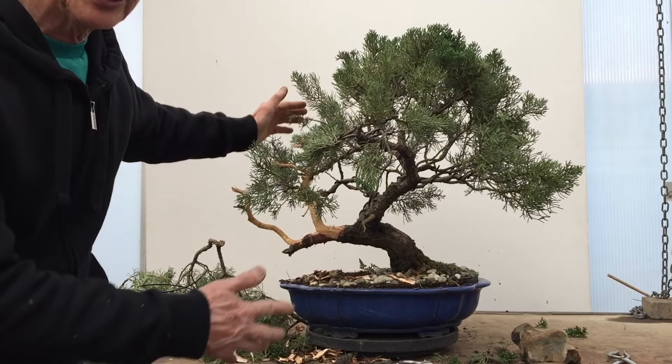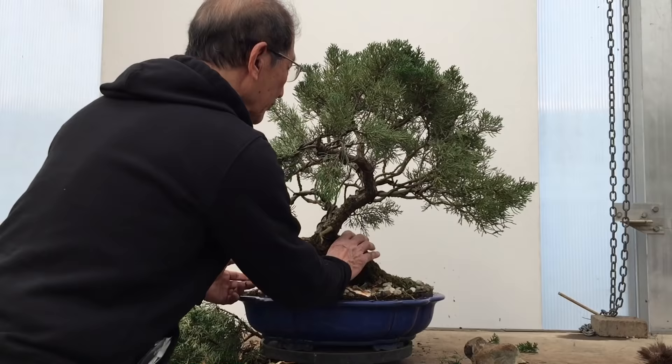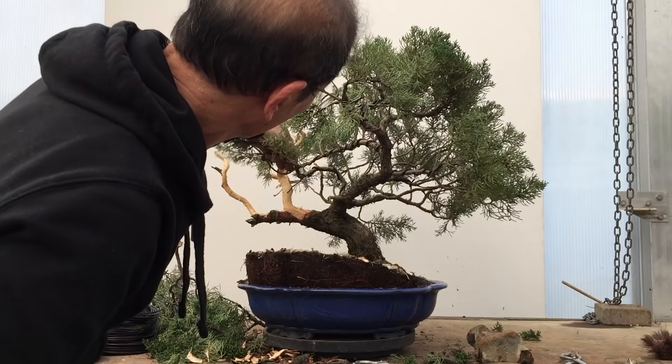I have now put about four or five pairs of wires on the tree, and as you can see I've already created a triangular shape, which is completely different from the original flat-topped shape of the tree. Looking closer at the tree, I find that if I tilt the tree at a slightly different angle it gives it a better line, so I'm going to repot the tree in its new pot at that angle, which would make the tree look even better.